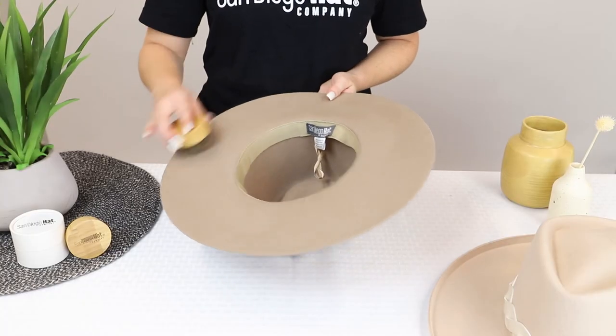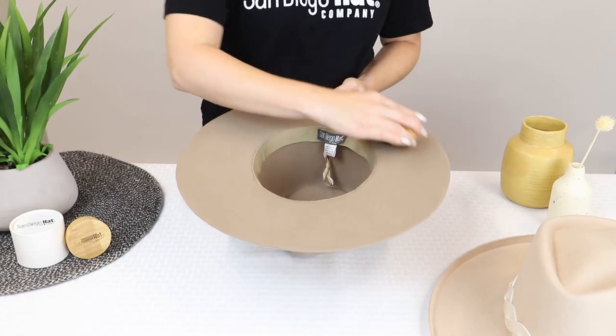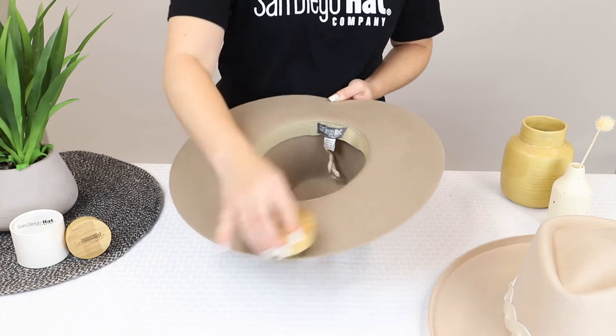Next, flip the hat over and repeat the same on the inside of the brim. You can also easily get into the edges with the hat brush.